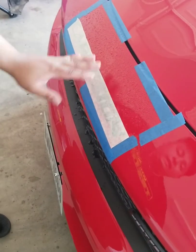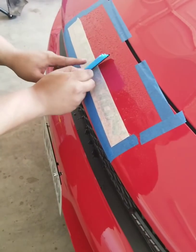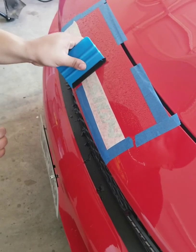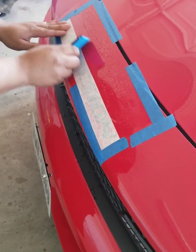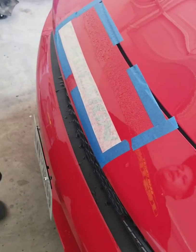Don't completely lay it. You're going to go back with your squeegee — start from the middle out and get that water out. Middle out. All right, we got the first one on.